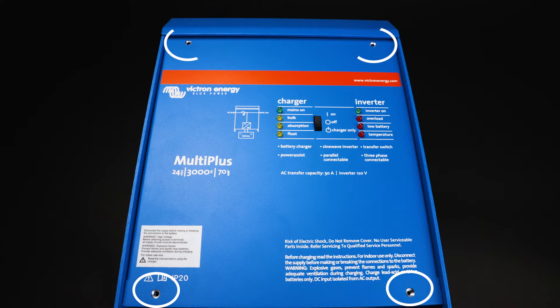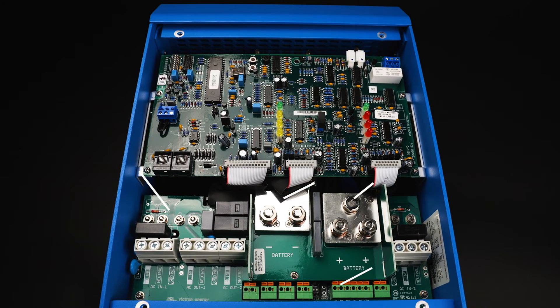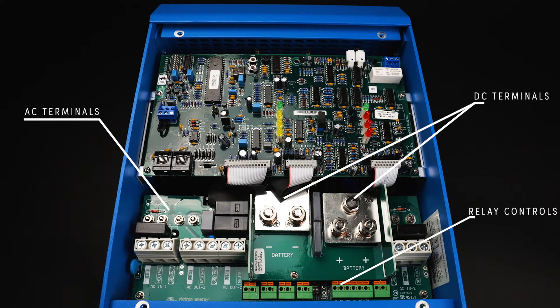The front plate is held on with four screws. Removing those four screws and removing the front plate gives you access to the AC and DC terminals as well as all of the relay controls. In addition to those connection points, above the AC connections you'll notice two RJ45 ports — these are used for your VE Bus communication.